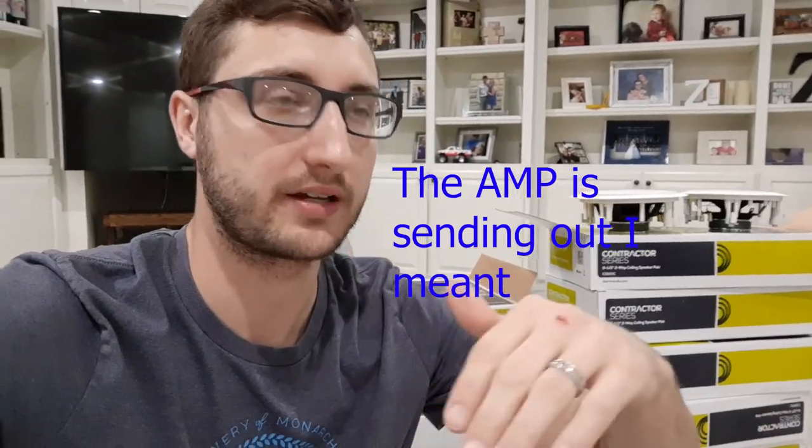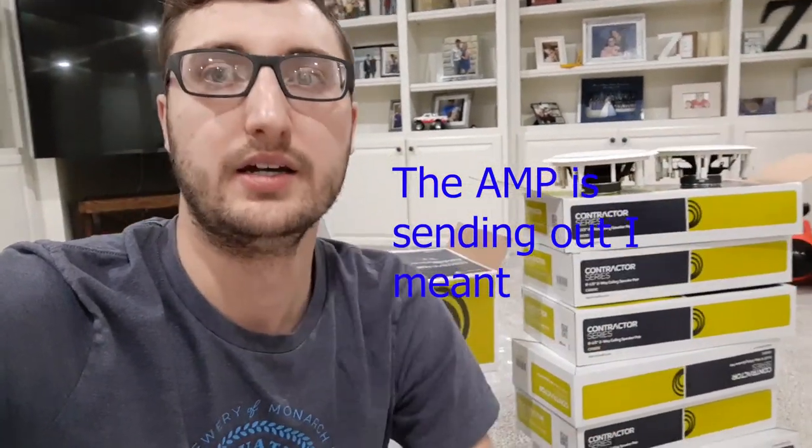I want to briefly touch on the size of the wiring — the gauge of the wire. The higher the gauge number — 16, 18, 22 — the smaller the diameter of the wire. The longer you run your cable, the bigger the diameter you need, because as your cable gets longer, you will start to lose voltage that your speaker is sending out. So by the time you get to the end of the line, it's not going to be the same — there's loss that happens in the cable. To reduce that loss, you need bigger, thicker cable.